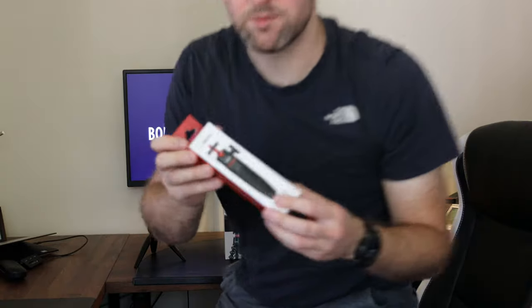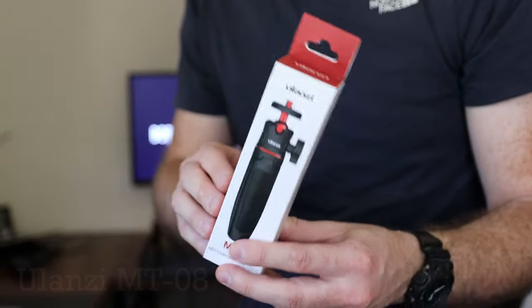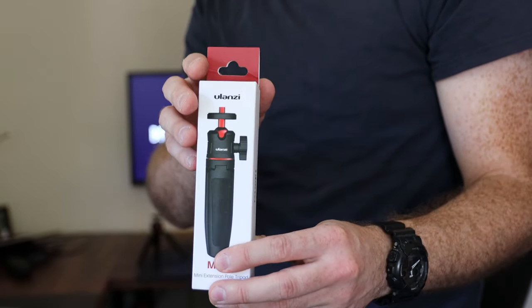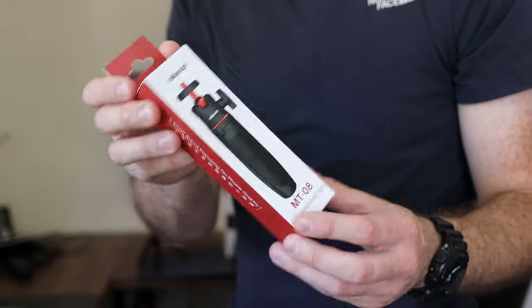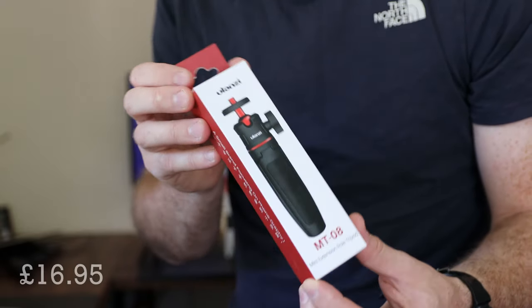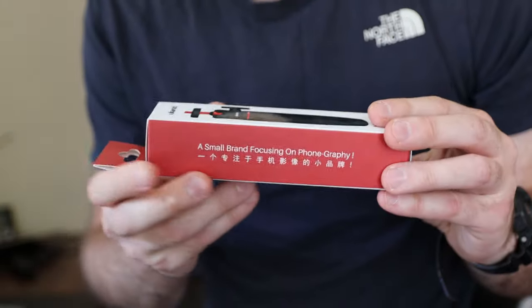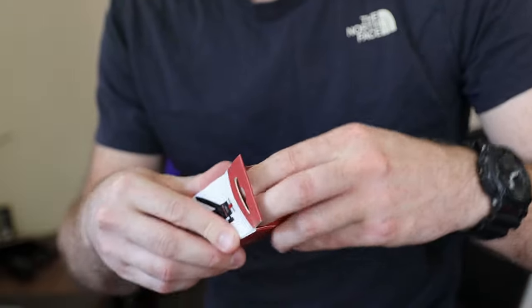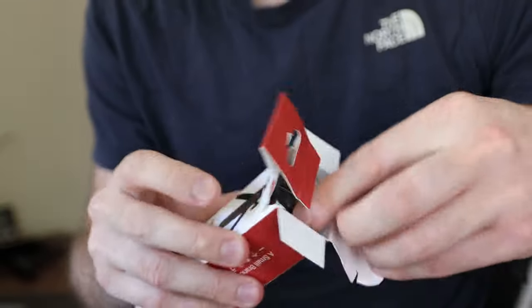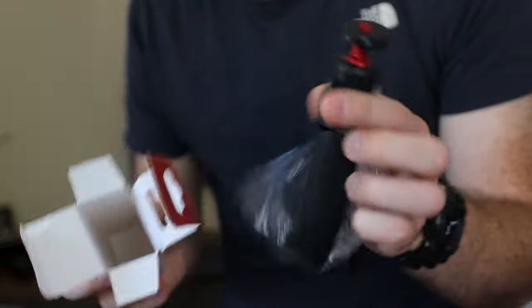Next I'm going to open up the Alanzi MT-08. This is advertised on Amazon as an extension pole and selfie stick for iPhones, smartphones, and compact cameras. It's actually more expensive than the Manfrotto — this cost me £16.95 on Amazon. To be honest, it certainly looks cheaper than the Manfrotto and I've never heard of this brand. Inside the box, just a selfie stick — nothing else.